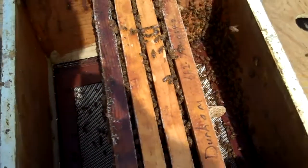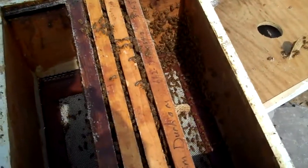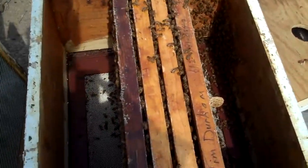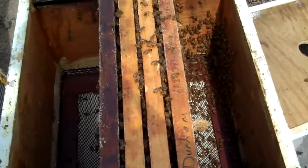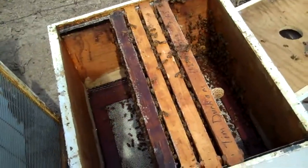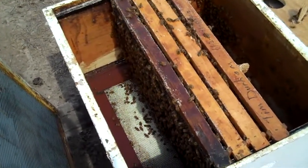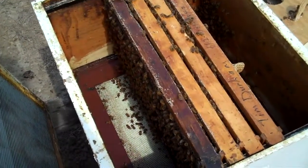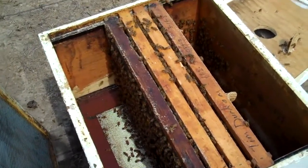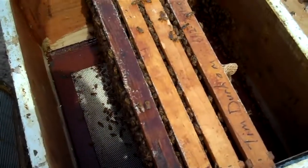This swarm that I put in there does not have a queen — either it's a virgin queen who hasn't started laying, or they don't have a queen at all. I could have overlooked a virgin queen. I only put as many frames in there as the bees can cover. These were drawn comb. When I take drawn comb out of a hive to use later, I put it in the freezer for a few days — that kills any hive beetle larvae, so I do not have to use chemicals.